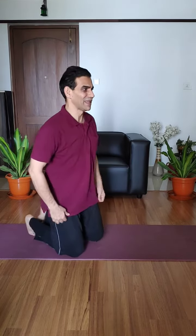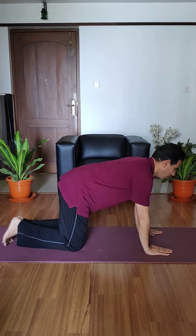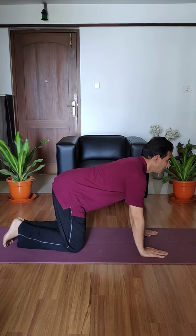It is very simple — just two counts up and two counts coming down. Are you ready for Marjana asana? The position is like a cat. Take this normal position and keep both feet together. Now look straight.